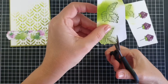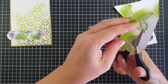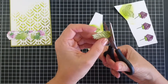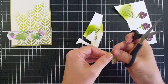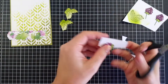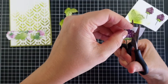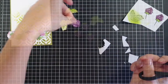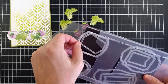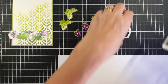Now I'll go ahead and fussy cut all those pieces with my snips. I find it really therapeutic — some people can't stand fussy cutting but I actually really like it. A definite tip: keep your scissors quite still and move the cardstock backwards and forwards. That enables your blade to get nice and close to the edge of the stamped image. Keep your scissors still and move the paper around.